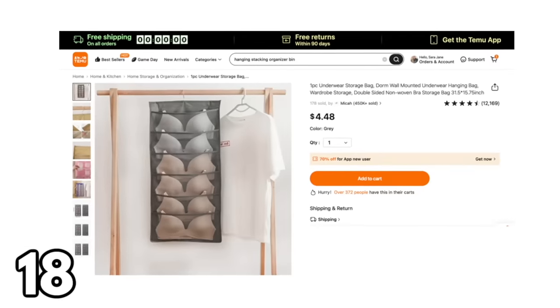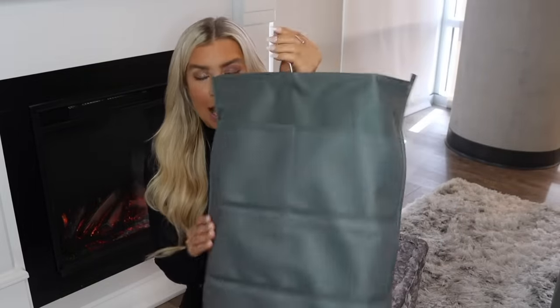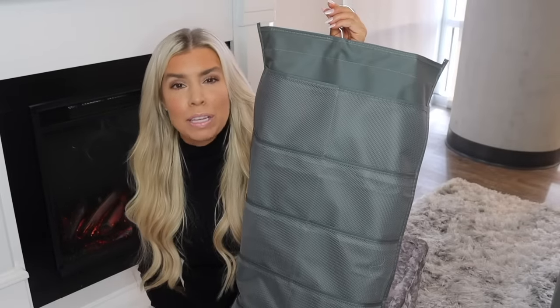I wasn't sure if I was going to share this next item, but it's very handy — it's a hanging bra storage bag. I never thought I'd be showing my bras on the internet when I started my YouTube channel, but you just never know where life will take you. Bras can be tricky to store and a lot of people just smush them in a drawer. This is a great way to help them maintain their shape. On the back there are smaller compartments for other underwear, accessories, or socks. I love clear storage, and this has a see-through mesh so you can see exactly what you have.